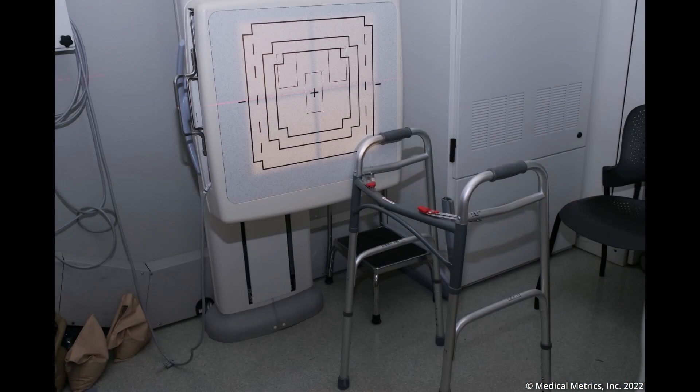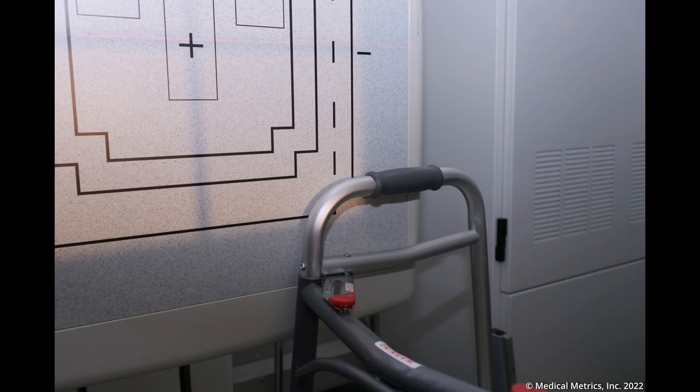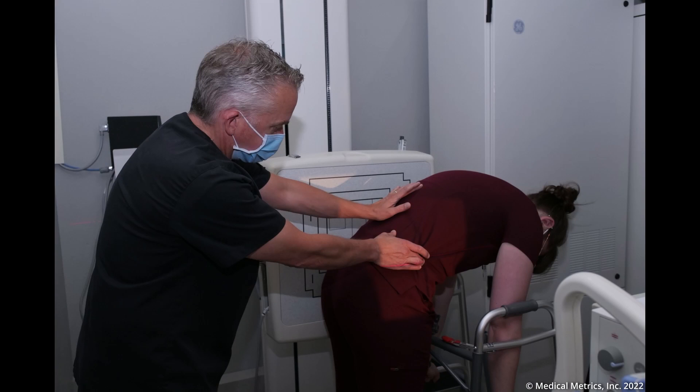Initially position x-ray equipment as for a standing flexion lateral lumbar spine x-ray. Use the exposure settings that are normally used at your facility for lateral lumbar spine x-rays. Place the walker in front of the bucky. If the patient is unusually short or tall, the height of the walker can be adjusted as needed. Position the patient for the flexion x-ray with their left side against the bucky and their thighs touching the front bar of the walker. This is important since it helps minimize bending at the hip joint and encourages flexion across the lumbar spine.